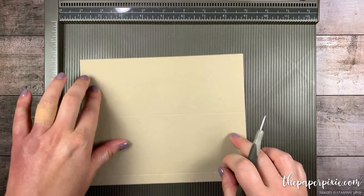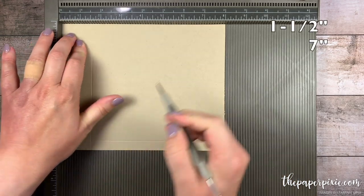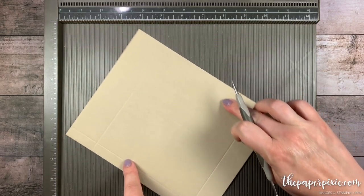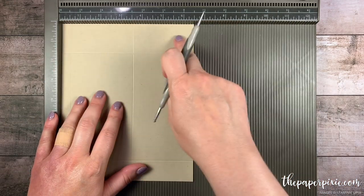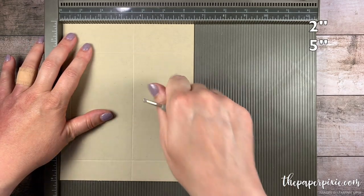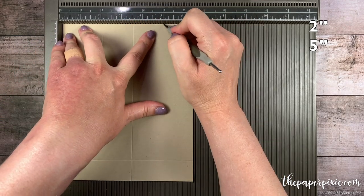I'm going to rotate it clockwise and we're going to score this at 1.5 and 7. I'm going to rotate it clockwise one more time so the bottom of the box is at the top, and we're going to score this at 2 and 5 but only down to that first horizontal score line.